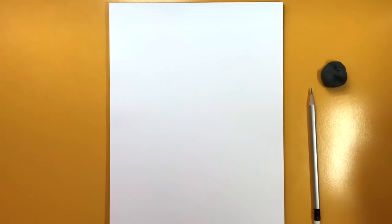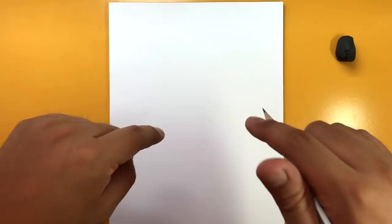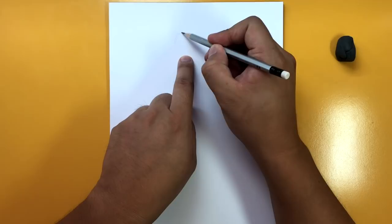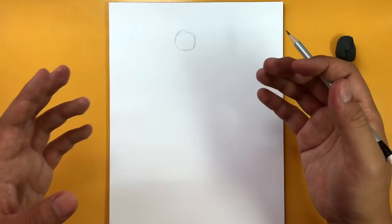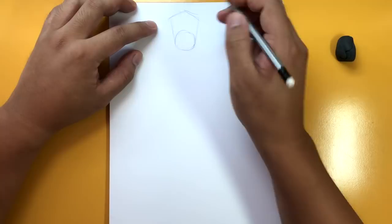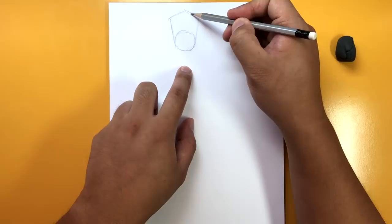For this teenage Groot tutorial, I've got my paper in portrait mode. We're going to be drawing in full body and try to add as much detail as we can. Make sure to check out my other Groot tutorials in the description below. Let's start off by blocking the shapes to make up the Groot. First things first, I'm going to draw a circle right around here - not too big - and that's going to be his face. From there, I'm going to go a little bit wide this way and this way, and that's going to be his head. I'm going to draw the middle of the face going down so he'll be looking in this direction.